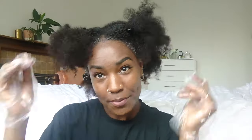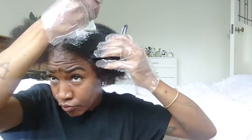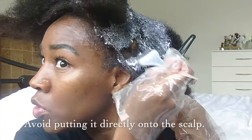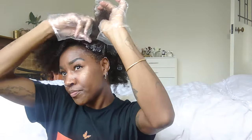Now I'm going to add the relaxer to my roots. You don't want to dilly-dally here. You want to make sure that you speed through this process because you don't want the relaxer on your roots for too long. So just work it around your hair as fast as you possibly can and get through it.